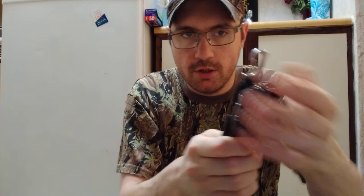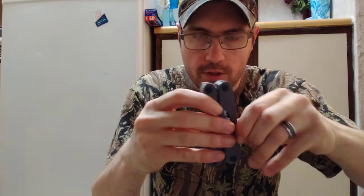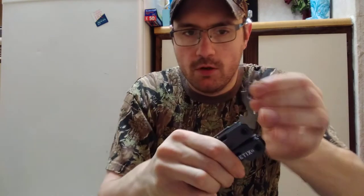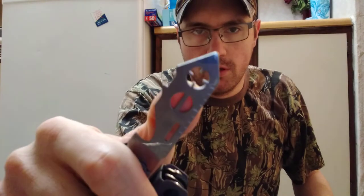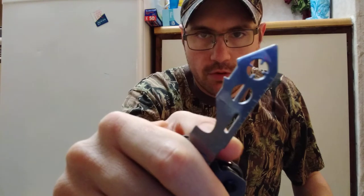It has a way to clip it on your belt because it does not come with a sheath — it's got a little carabiner on there. On this side of the tool, it's got a broadhead collar wrench right here, and a nock tuning wrench right here.